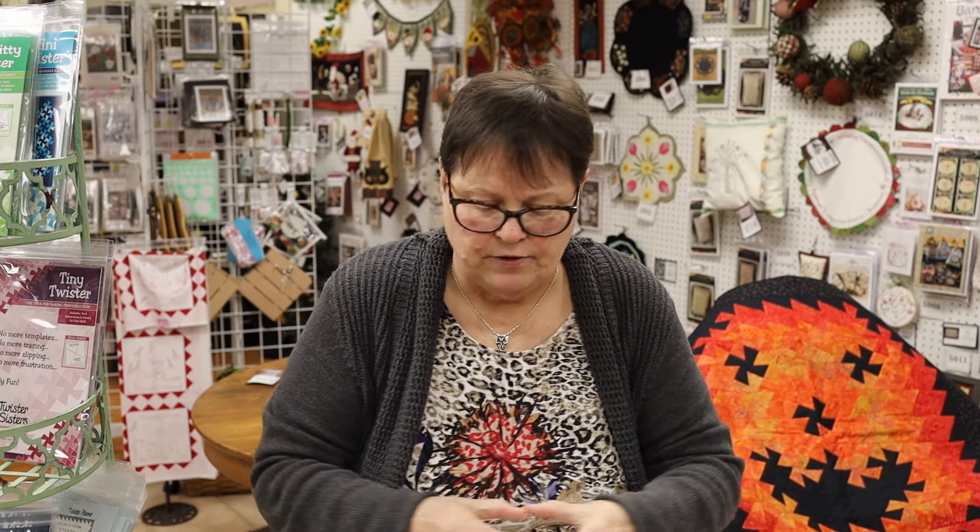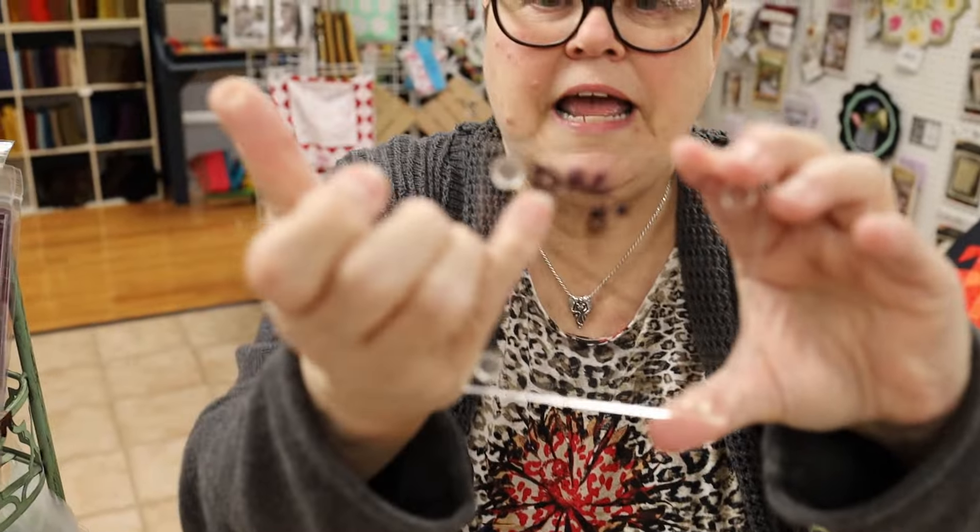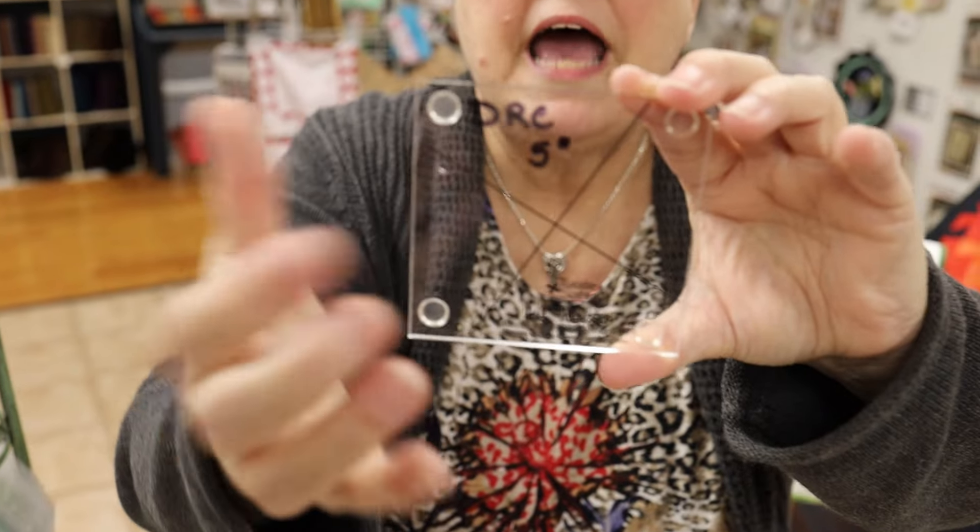When you pick out a pattern, it's sort of like fussy cutting — you waste a little bit of fabric. But the tools are really fun; they're plastic, they're see-through, and they have an X on them. I've written my initials on mine.